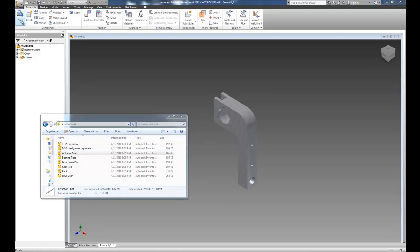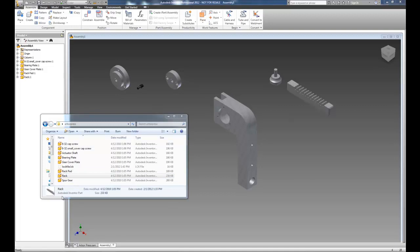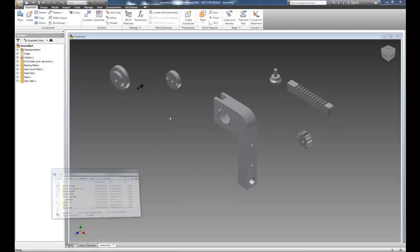We could also use the Place button to place objects from the directory — in both cases they work extremely well. I'm going to drag and drop the screw, the bearing plate, the gear cover plate, the rack pad, the rack, and the spur gear. What's missing is the actuator shaft, which we'll design as we go. This will give us the basic objects we need since we're also going to design a new handle system. Let me go ahead and minimize that.